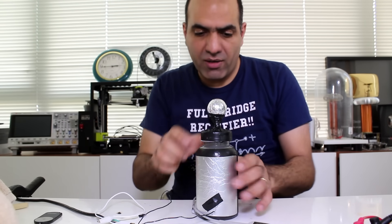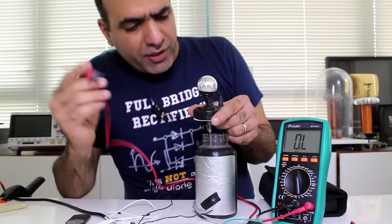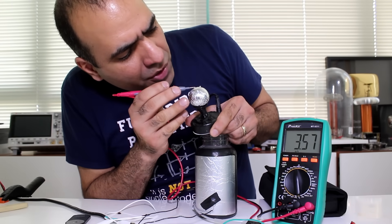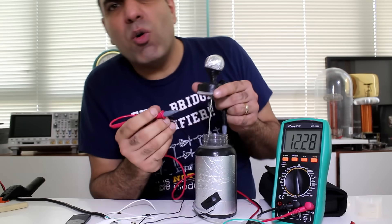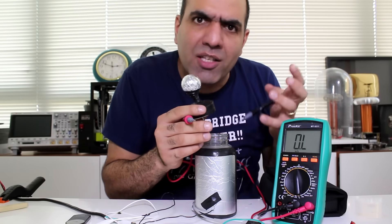After discharging it safely, if I measure the resistance between the salt water and the top ball, it's around 3 to 4 kilo-ohms — huge compared to regular capacitors with milli-ohm ESR. So now I want to make a high-voltage, high-capacity, low-ESR capacitor.